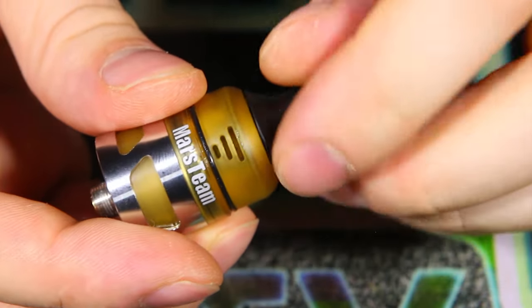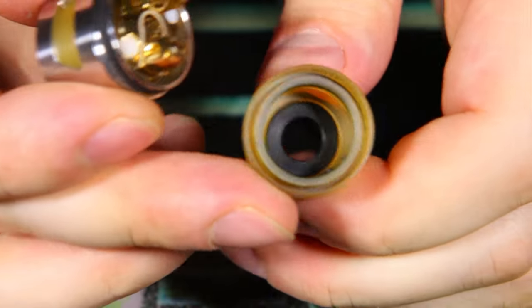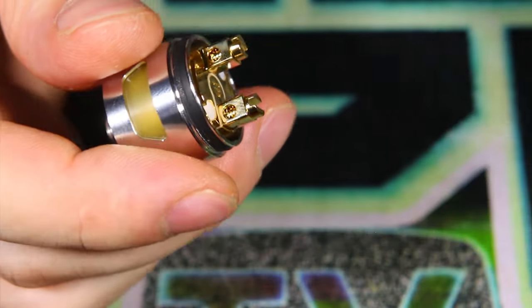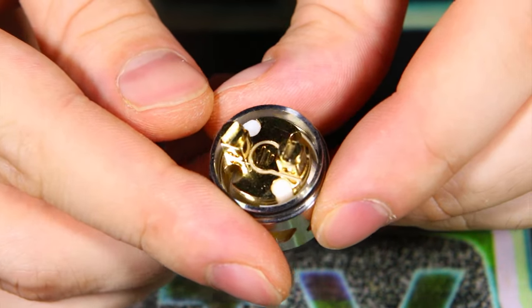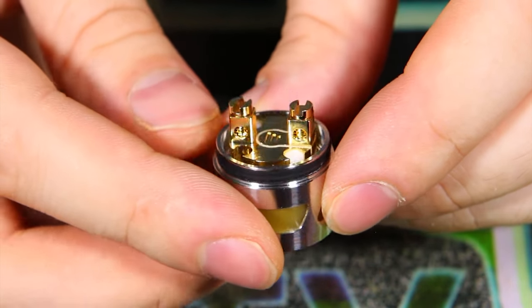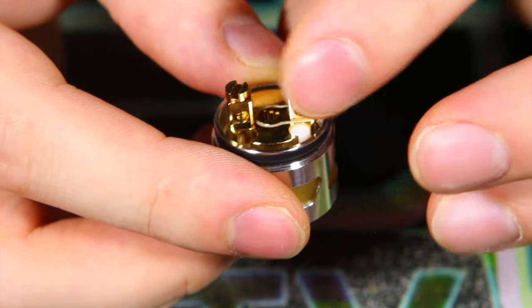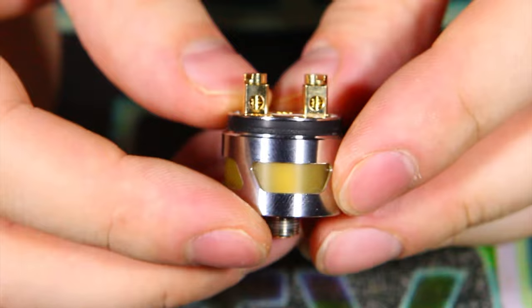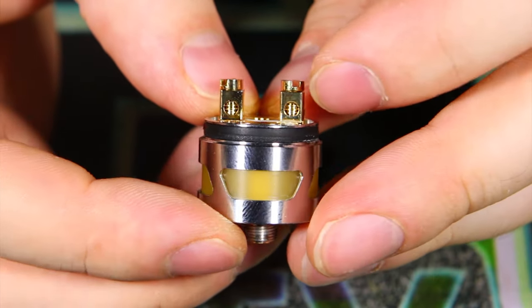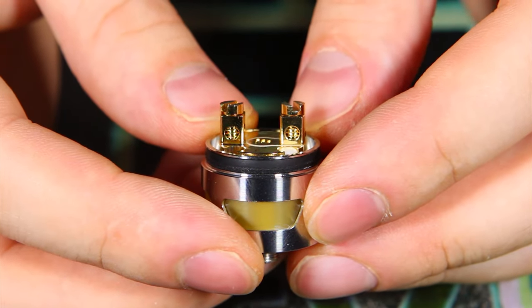The threads on the top cap are pretty thin and I just kind of worry about them sometimes. You can see the inside of the chimney — just a slight chamfer at the top which shoots the airflow straight up. And there we have the gold-plated deck. This gold plating seems nicer and classier than some of the other Chinese gold plating I've seen in the past. The screws are also gold plated and the post holes are about three millimeters — pretty massive. Two posts, one hole per post.